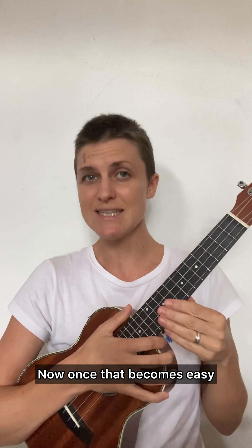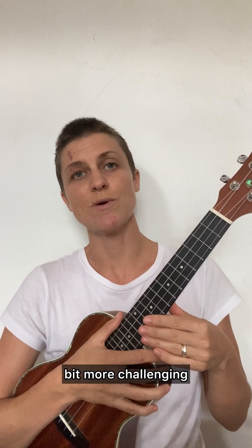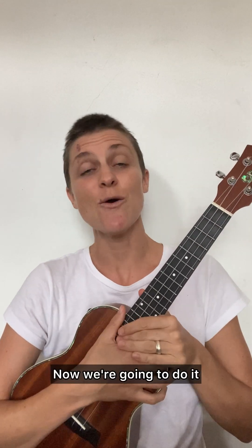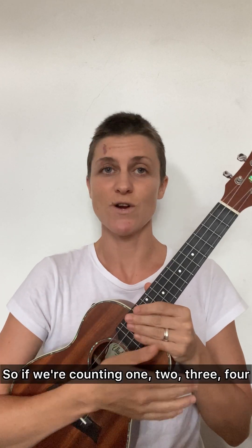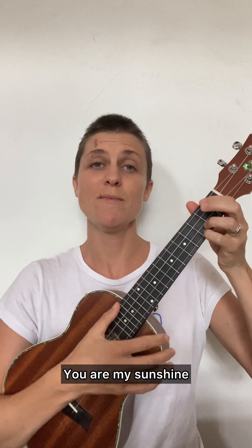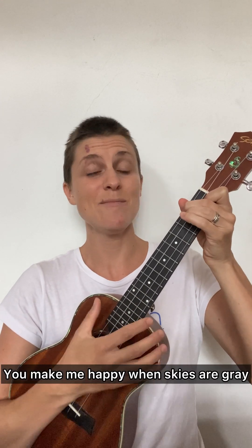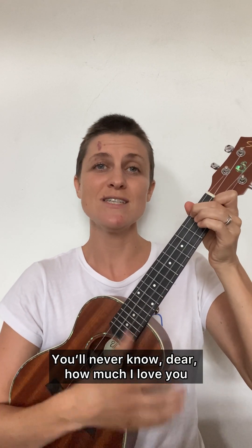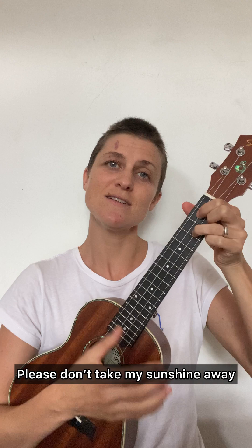Now once that becomes easy, we can make the strumming pattern a little more challenging. We're going to do a down strum on every beat. So if we're counting one, two, three, four — let's do it together. You are my sunshine, my only sunshine. You make me happy when skies are gray. You'll never know, dear, how much I love you. Please don't take my sunshine away.